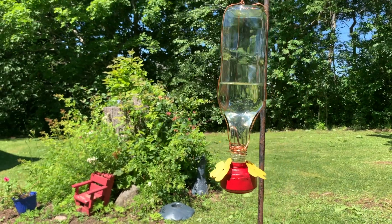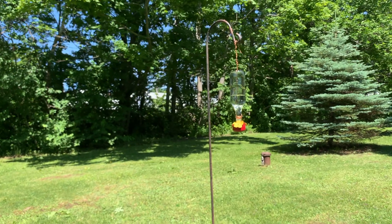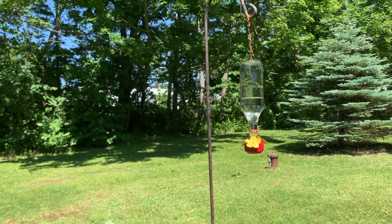From this to that. Today I'm going to show you how to make this DIY hummingbird feeder made out of recyclable materials.